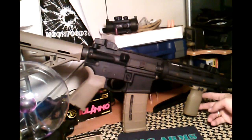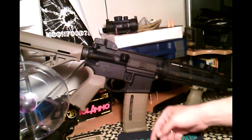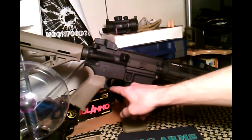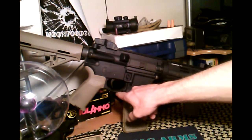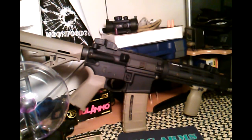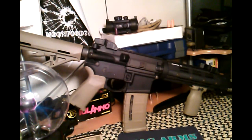So I got the Magpul MOE vert grip in flat dark earth. I didn't get the flat dark earth window mag — I should have. I got the flat dark earth trigger guard, but when I got this trigger guard my rifle was all black. Of course it also has the MOE pistol grip and the MOE stock.